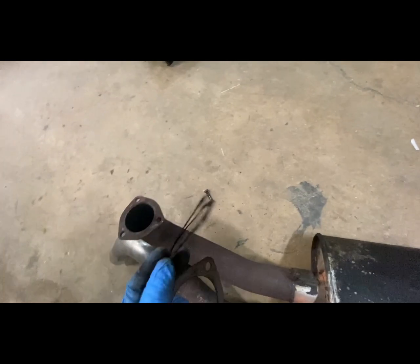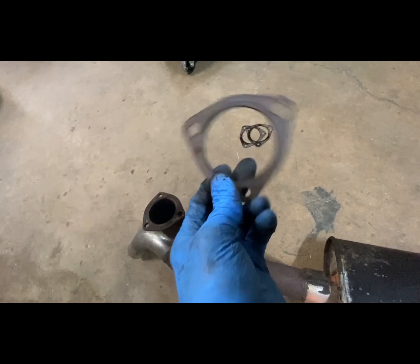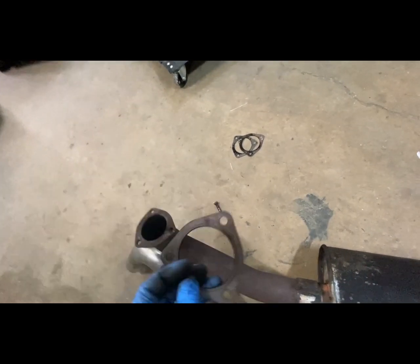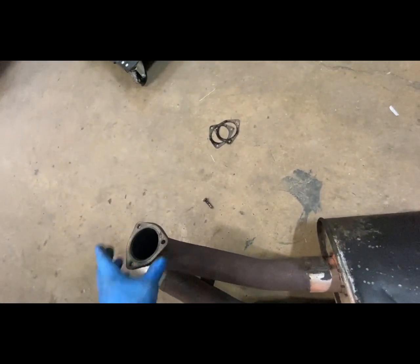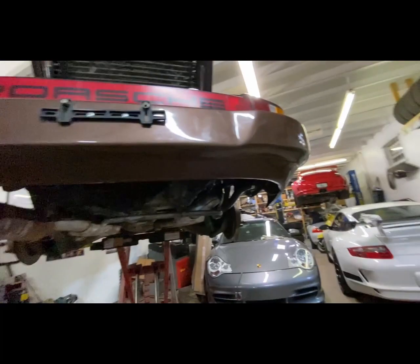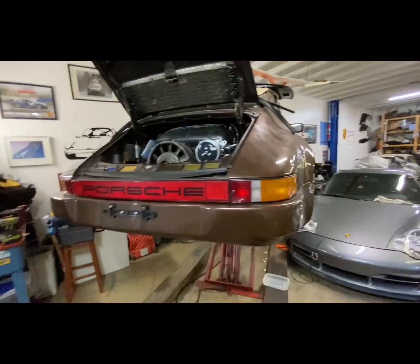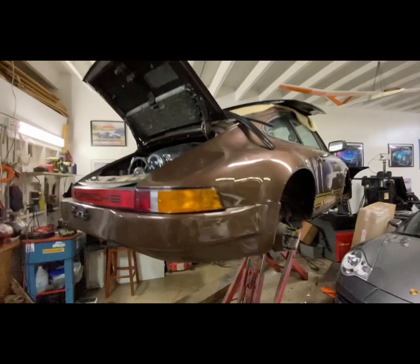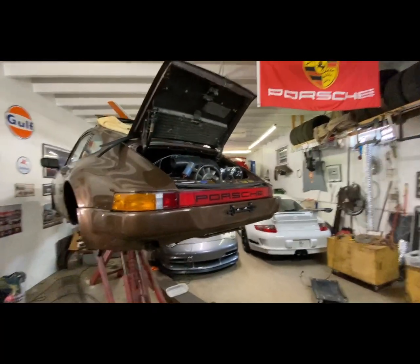The muffler's ready to go on next. The gasket that was on there is not in the best shape, so I have another one — looks like it's been used before, but it fits and it works. Now the muffler goes on. It's already looking so much better with the bumper in place — I would say it looks so much better.